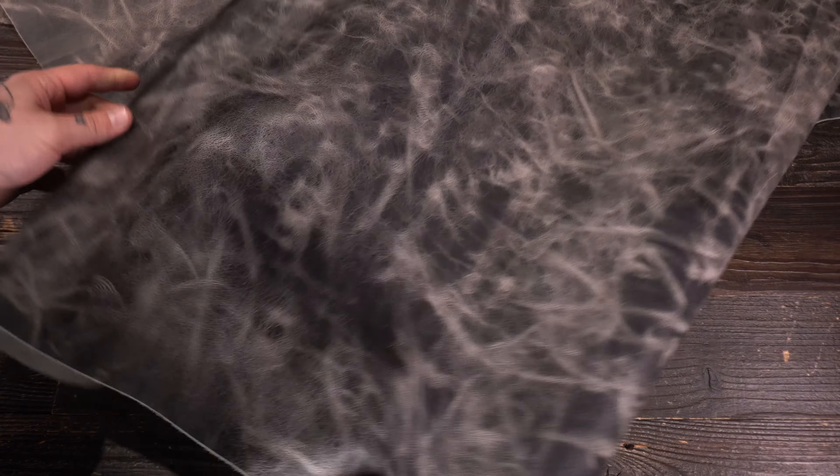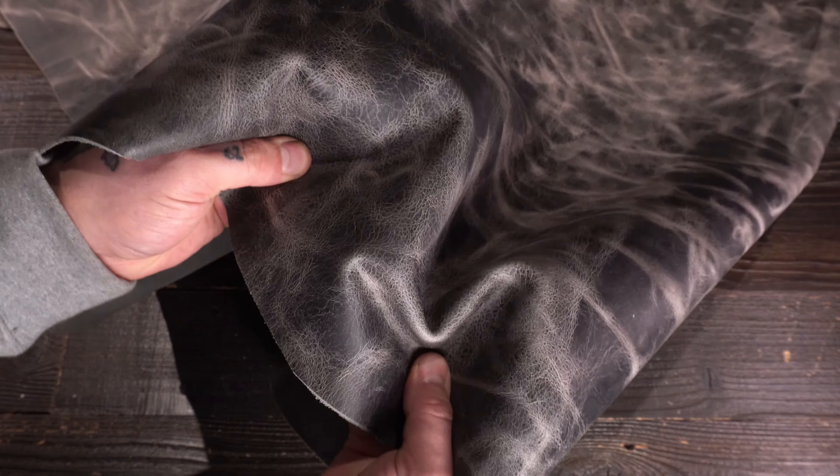Moving on to the flesh side, very clean finish — not a lot of extra material fuzz and fiber throughout. Lighter gray color tone. It's a water buffalo leather, so it's going to be extremely durable and strong as well.